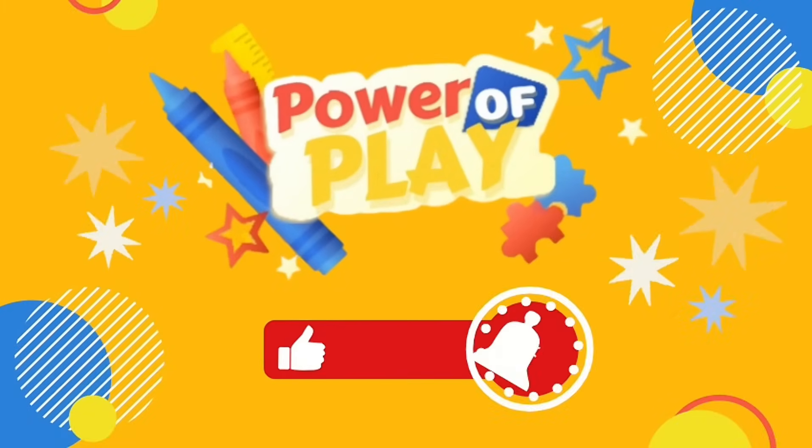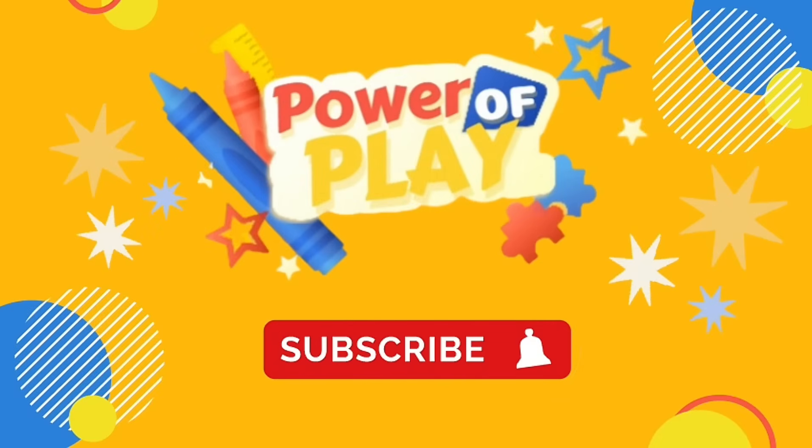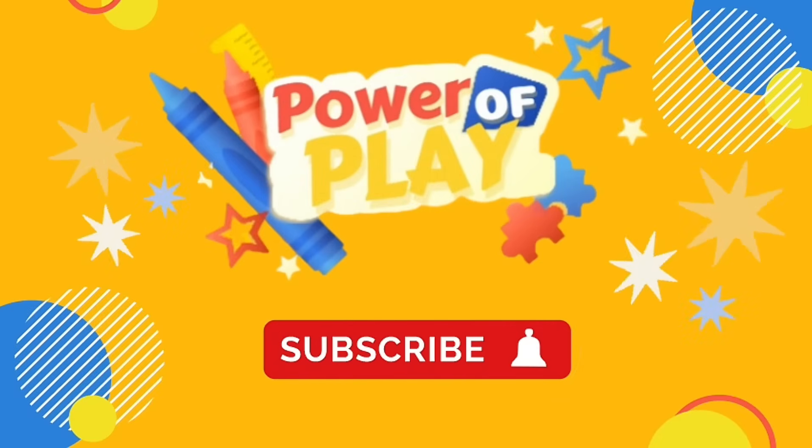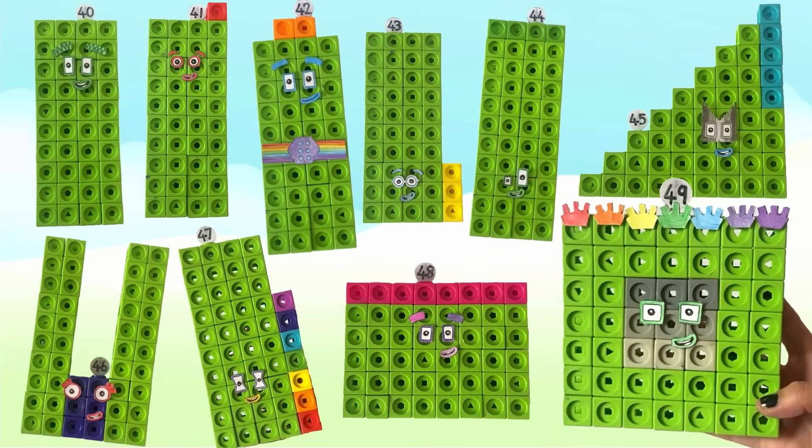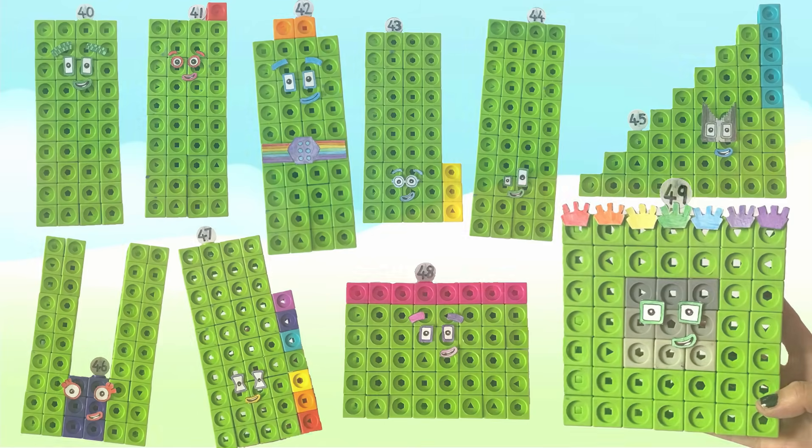If you've enjoyed this video please like, subscribe and hit the bell icon for notifications on new videos. Hello NumberBlock fans! In today's video we will be creating our own NumberBlock Mateline Cubes 40 to 49.